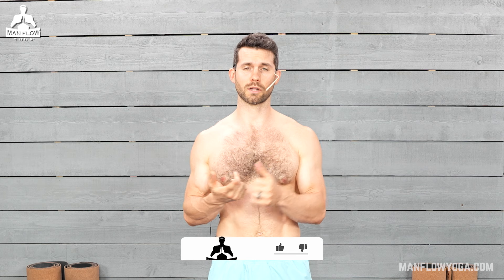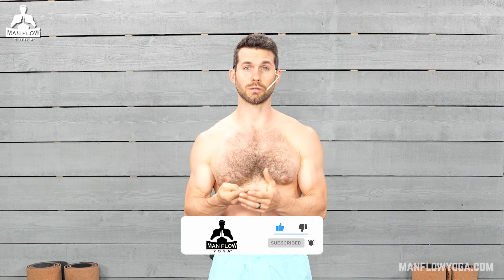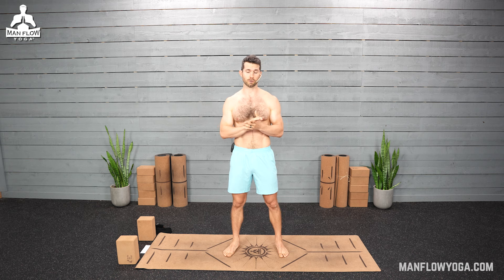Hey guys, it's Dean. Welcome to Man Flow Yoga. This is a 15-minute everyday yoga workout. So this is something you can use to start your days or throughout the day. It's a nice blend of overall fitness — we've got strength, flexibility, a little bit of balance, and also some stress relief and breathing focus. I hope you enjoy this workout. Just do your best and follow along. There's no required equipment, and I'll be providing modifications if you are new or inflexible.